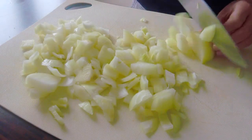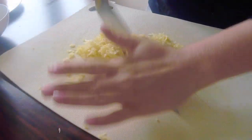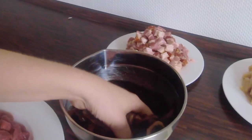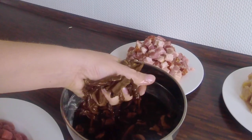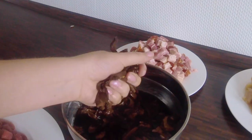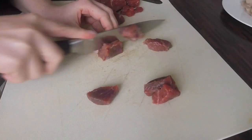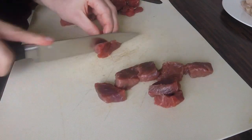Cut the onions into bigger chunks, sauerkraut and bacon. Take your mushrooms and press the water out, cut them into smaller pieces. Don't forget to keep the water. Cut chicken and beef into smaller pieces. Now your main ingredients are ready and we can get into cooking.